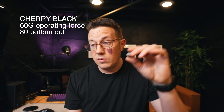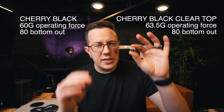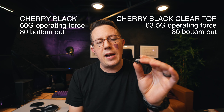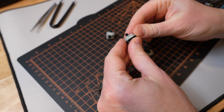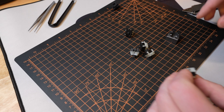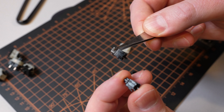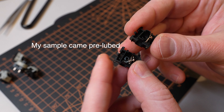A few differences though: 60 grams of operating force — still pretty heavy, much heavier than reds. 63.5 grams even heavier, deeper, smoother. It's a linear switch with a smooth stroke all the way down and back up. Obviously a semi-transparent, not totally clear, milky top housing. The stem is roughly the same — I think the tooling might have been upgraded a tiny bit, but it's like 99% the same on the top and bottom housing.